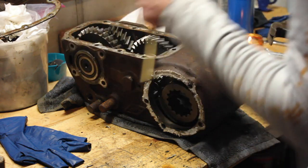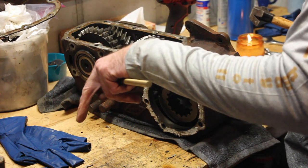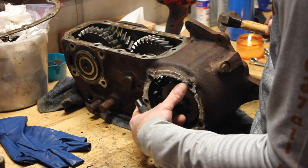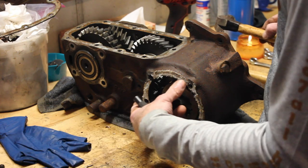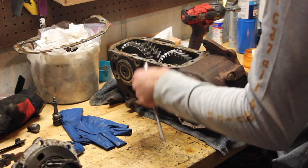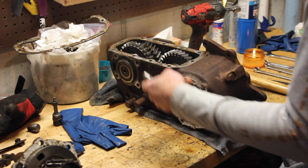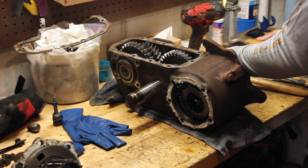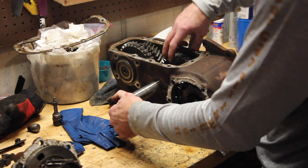Next step: grab a soft metal punch - I've got a brass punch - and drive the intermediate shaft out through the rear of the transfer case, which is the end we just took the rear drive out of with the speedometer housing. As soon as you get this shaft through you're going to hear a whole bunch of needle bearings fall through on the inside.